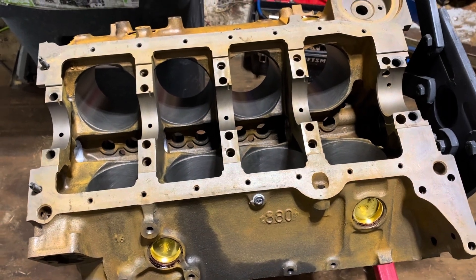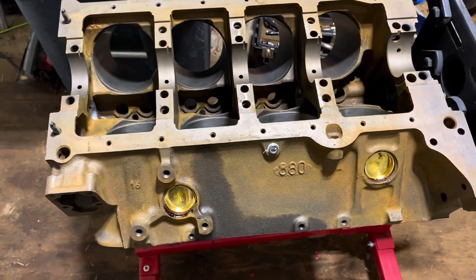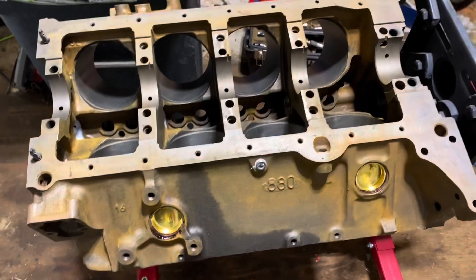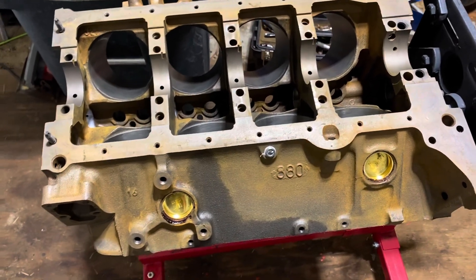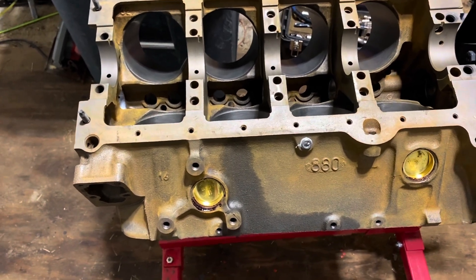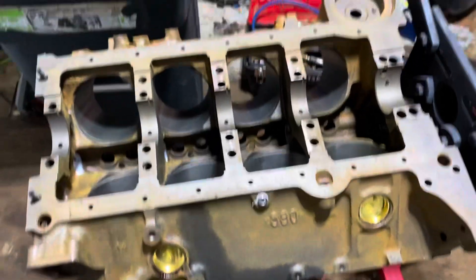Welcome to another video by Moxon Marine. In this video I'm going to be building a 5.7 liter V8. I believe this has been bored 40 thousandths oversize. The block has just been cleaned with Shout degreaser — basically a clothes degreaser — washed with Shout and water.